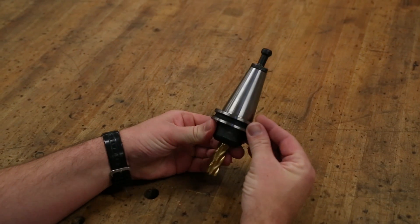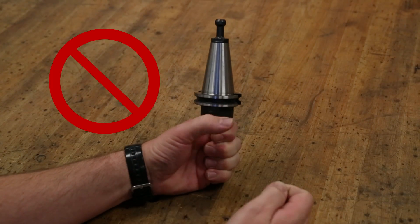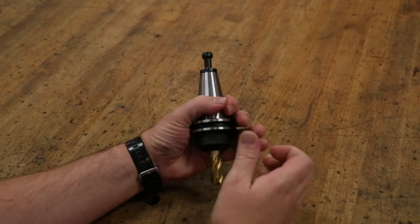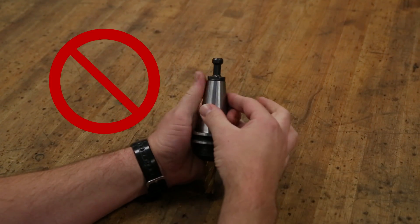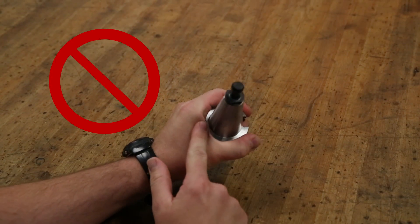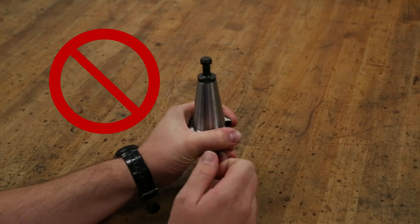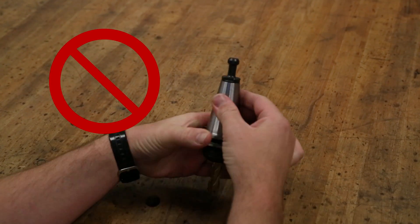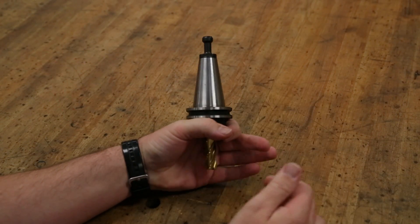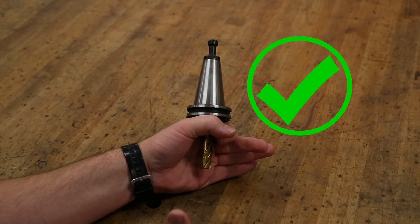To properly grasp the tool holder, some special considerations are needed. Never grasp the cutting tool itself — the tool has sharp edges. Additionally, never grasp the taper of the tool holder; this is the part that goes into the spindle of the machine. Also, do not grip the tool holder from the flange portion — there is a potential for your hand to become crushed between the flange and the spindle nose, causing a serious injury. The only safe place to grasp the tool holder is from directly below the flange.